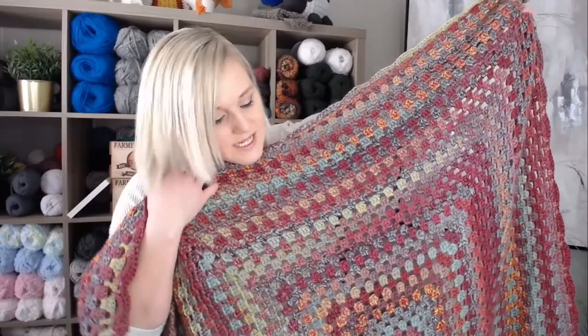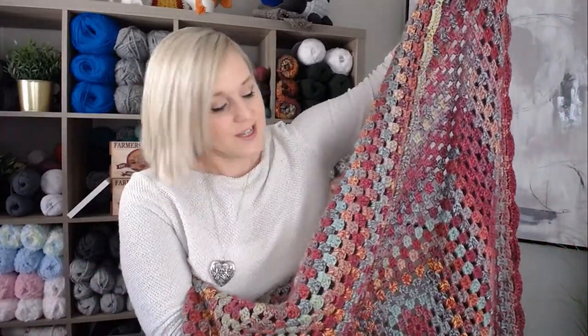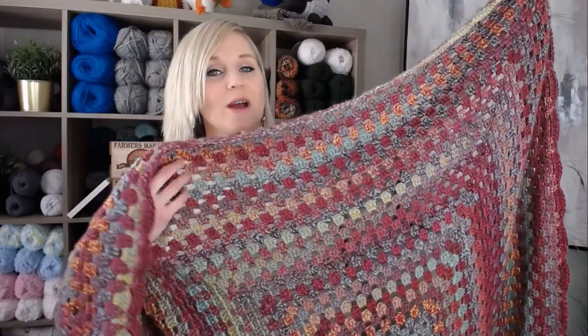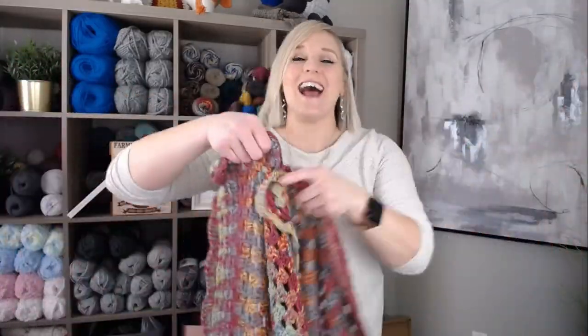This Sunset Boho Granny Square Throw Blanket was actually made using a very basic granny square pattern that began in the middle and just built upon itself round after round until it made the size of a throw blanket. So really it's just one really large granny square. I used a continuous one skein that you just use round after round until the skein runs out, and this blanket color changes for you so you don't have to worry about changing color every row.